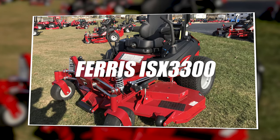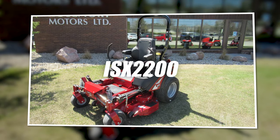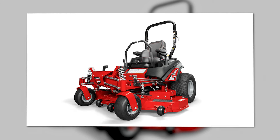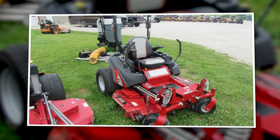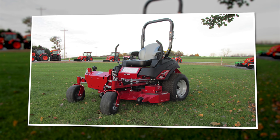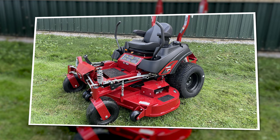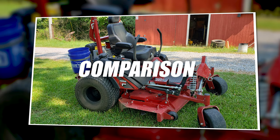The Ferris ISX 3300 was introduced at the 2019 GIE show alongside the ISX 2200. This lawnmower features the all-new suspension technology named Forefront Suspension. If you follow Ferris, you may remember the suspension was originally introduced on the ISX 800 in 2018. This suspension allows for vertical-moving shocks similar to UTVs, keeping the deck from diving down when you stop quickly and keeping the front tires in better contact with the ground.